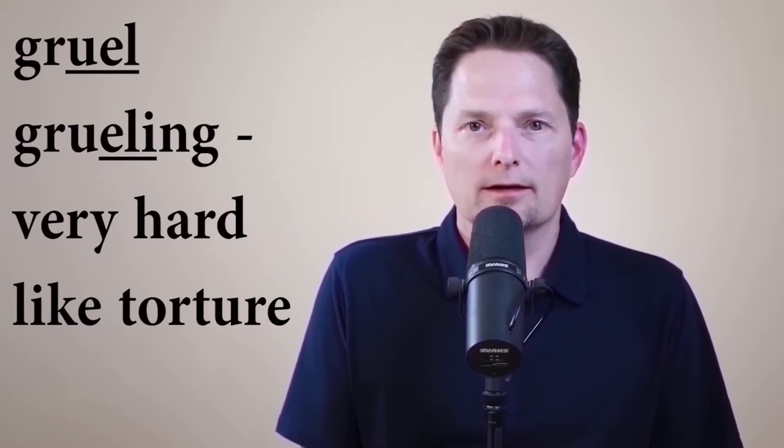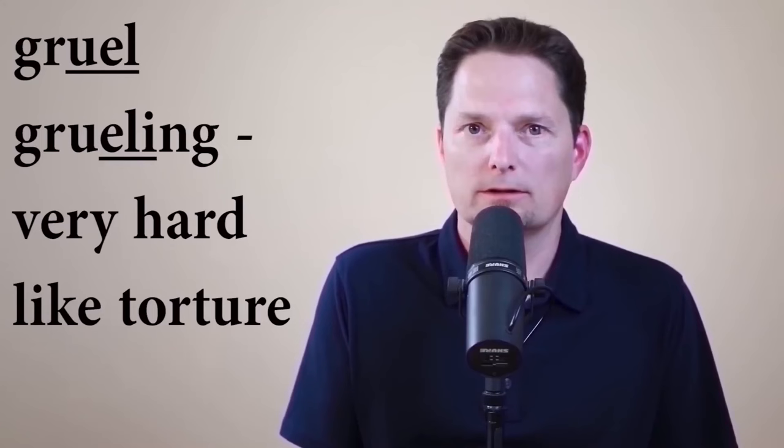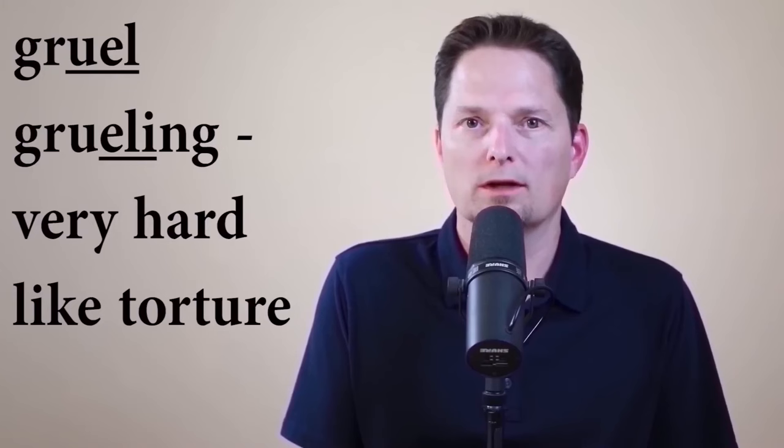'Grueling' is completely different from 'gruel.' Grueling is an adjective describing something very, very difficult — not just hard, but so difficult it's like torture, like being punished. Example: running a marathon is grueling. It's very, very difficult. Is running a marathon grueling? That's right — running a marathon is grueling. Also notice with the U-E-L, we don't say 'gru-l.' It's 'grueling' — use the long U plus the light L.